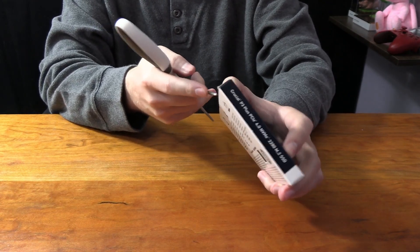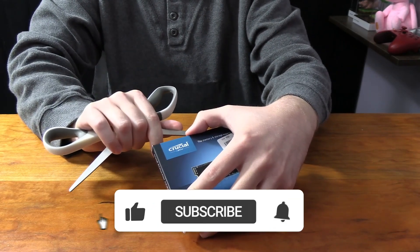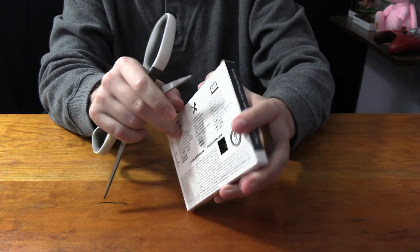I want to review more tech stuff but it's kind of hard because it's expensive. So if you want to support the channel, make sure to drop a like and get subscribed because we're trying to hit 1,000 subscribers before the end of this year.